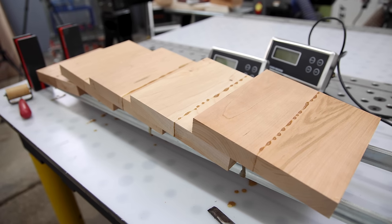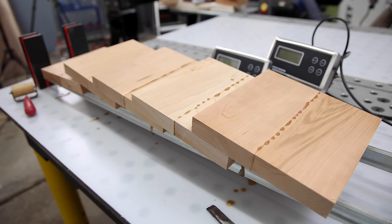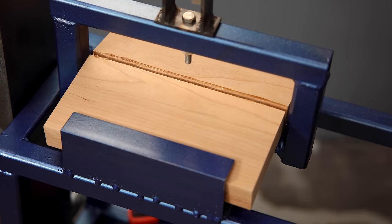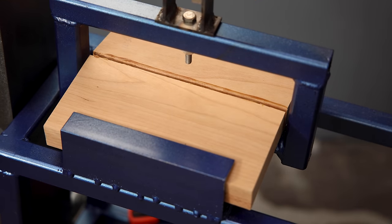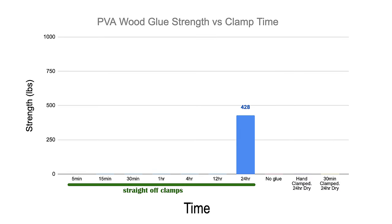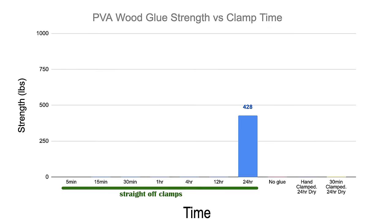This is a set of five glued-up boards that has been drying with a clamp on for 24 hours — the usual scenario for most woodworkers, including myself. Let's crack them. Super consistent. If we remove the highest and the lowest value and average out the middle three, it took 428 pounds of force to break this cherry board.